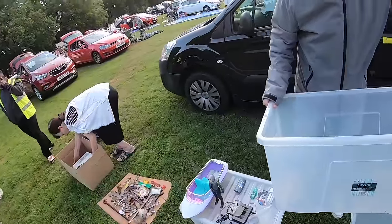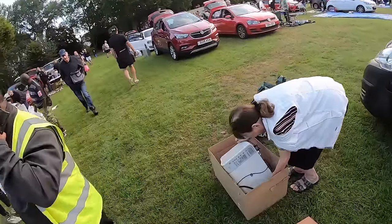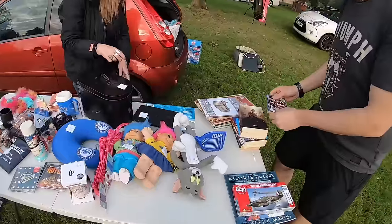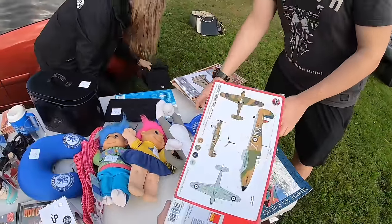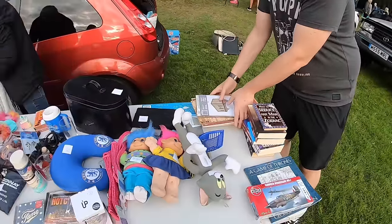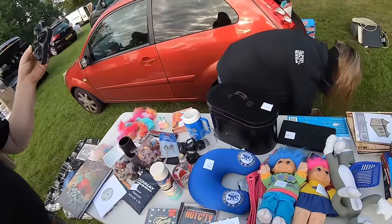Here he is again — the tough man to haggle with. I saw you at Alton. Alton's cheaper. How much is that one going to be? Two quid mate. That's our bargain, I'll buy it. I'll use two. Cheers mate, there you go.